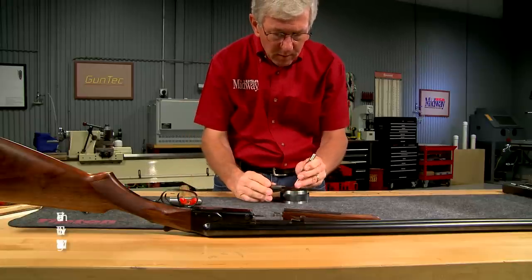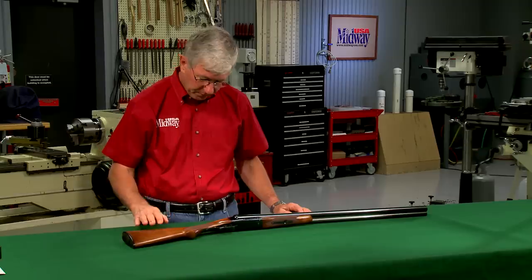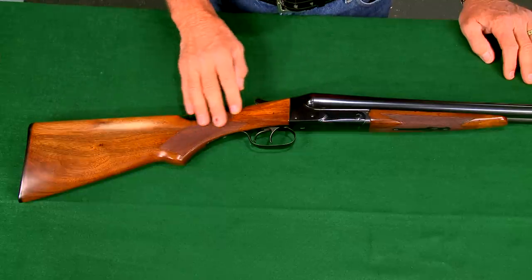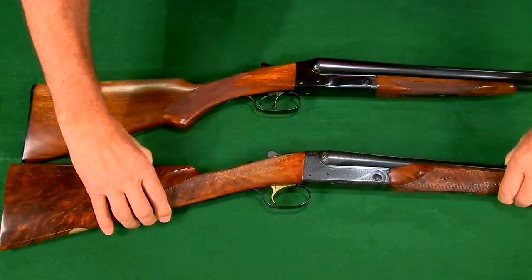This Model 21 is mechanically sound — I previously tightened up the forend which was a little loose. The stock has been refinished at some point, so this gun really isn't a collector's item, and converting the stock to a straight grip design just makes it a little classier, like this original 20 gauge Model 21 made in 1974.